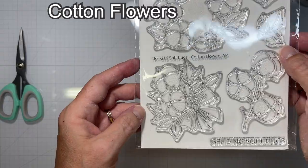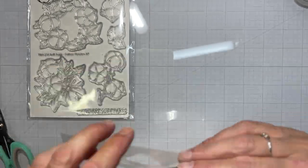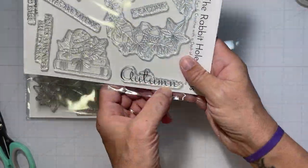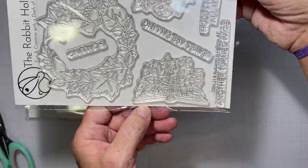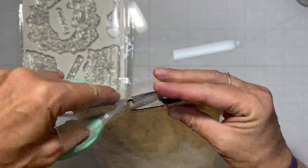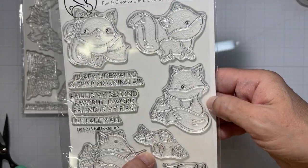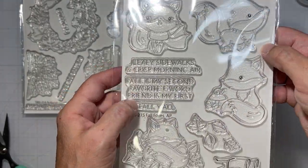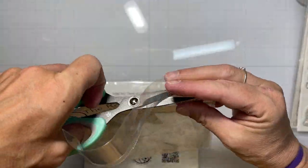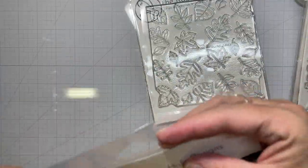Here we're looking at — I believe this is called Cotton Flowers. I'll have all the names on the screen for you — I'll put them up there before I upload the video. I forgot what this one's called as well. This is what happens when you get kicked to the car for your voiceovers. I was running late with this video and everybody's awake and very loud in the house, so I turned on the air conditioning for 10 minutes in the car and came out to do my voiceover, but I left the stamp sets in the house, so now I don't remember the names. Like I said, I'll put them all on the screen for you guys.